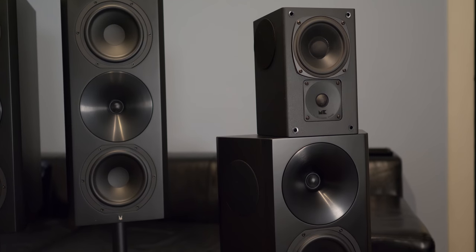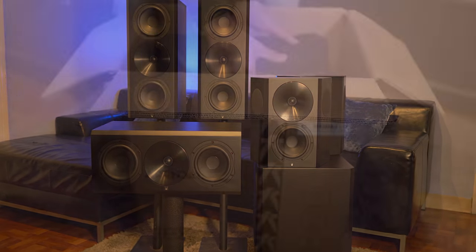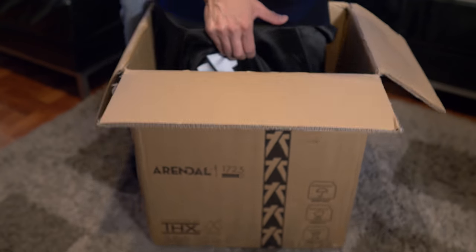Arendal Sound calls these models their 1723S series — the S stands for small. I'm not sure what small means in Norway, but these things are huge sitting right next to the MK150s. The build quality? I think you'll have a hard time finding something built this good at this price point. The second you pull them out of the box, they immediately scream premium quality. I'm going to save the review for another video and go ahead and get these installed in my home theater, and I'll be back for a follow-up video about their sound quality.